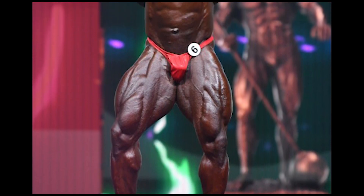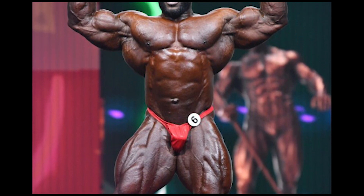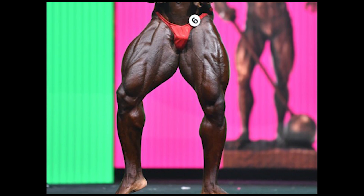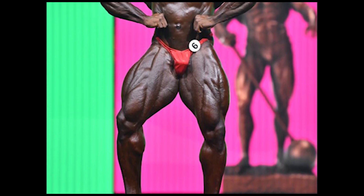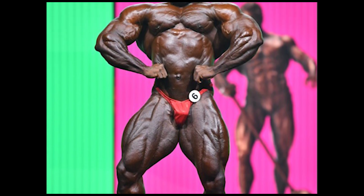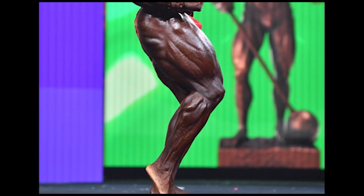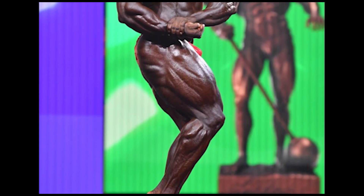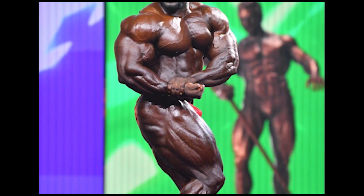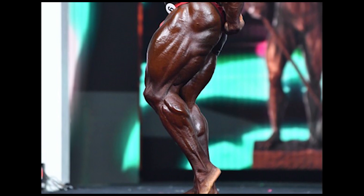If you look at the bicep curl, you can lift the dumbbells and develop both sides. Let's consider the dominant side and the weaker side. If you perform the bicep curl, the dominant side muscles will develop more, but the weaker side muscles are underdeveloped. For example, if you perform the bicep curl with your right hand, the right side bicep is well developed. But if you look at the left side bicep, it becomes underdeveloped. So the right hand biceps is well developed, but the left hand biceps is underdeveloped.